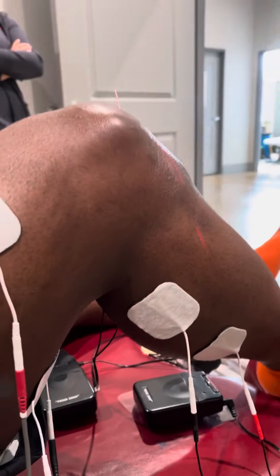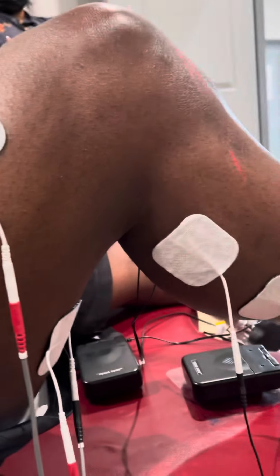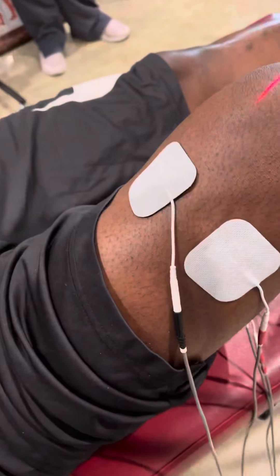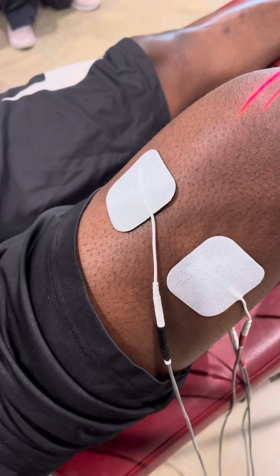stimulating the gastrocnemius and the hamstrings to help relax those muscles there, which are postural muscles, and right on top of the quadricep muscle — notice the pulsations — we're exercising that muscle.